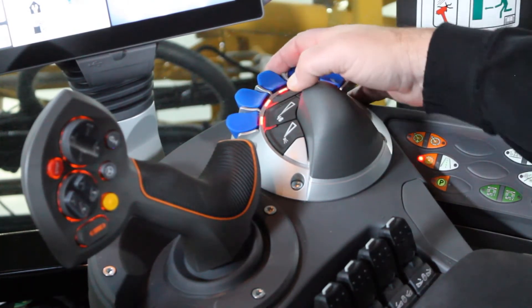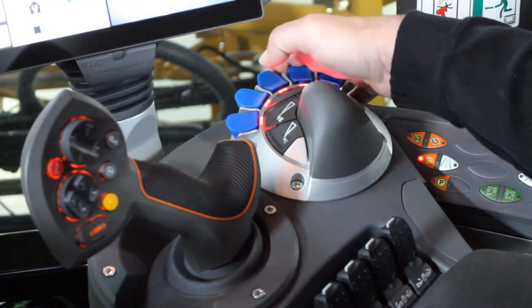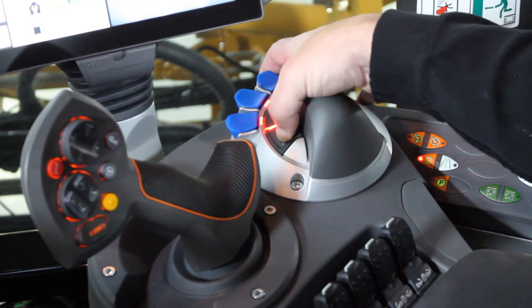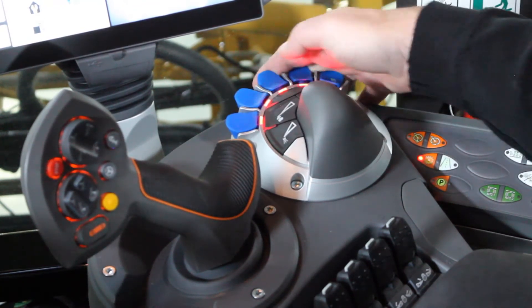Also up in this area we have our foam marker on/off for left and right, and then we have our end row nozzles for left and right. Each one of them has an LED to indicate that they're on as well.